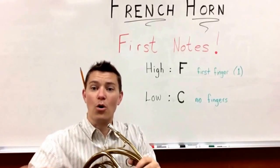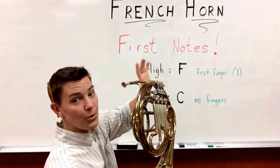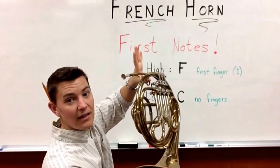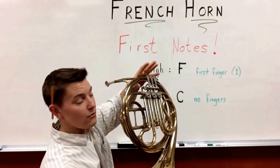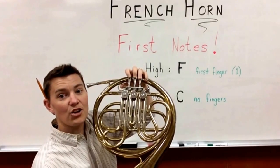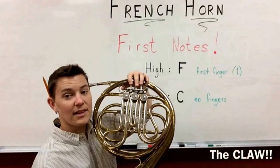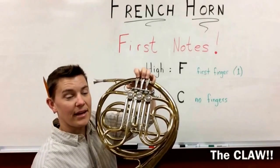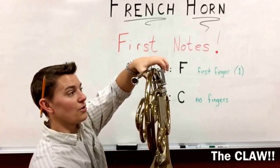Let's remember how to hold the French horn. With your left hand, you're going to put your thumb in the ring, or on the valve if you have a valve. You're going to put your pinky in the ring and rest your three fingers on the valve. You don't want them to be laid out — you want them kind of back here so that you have the claw going on.